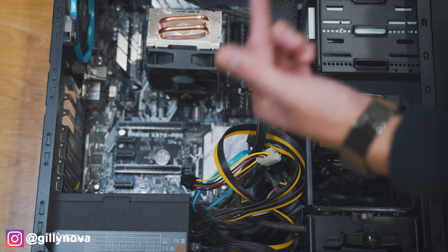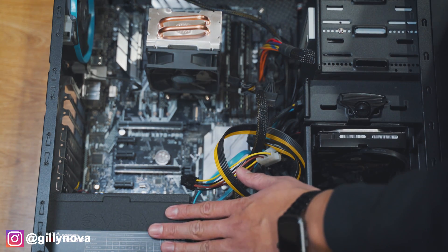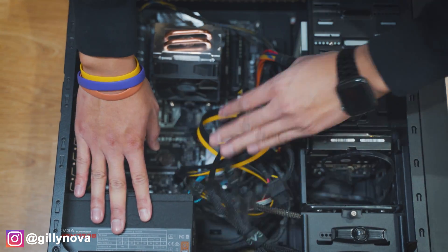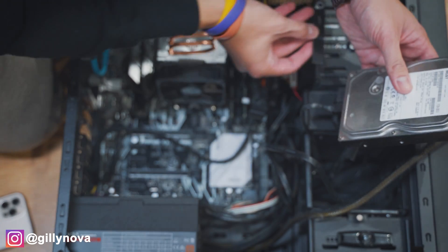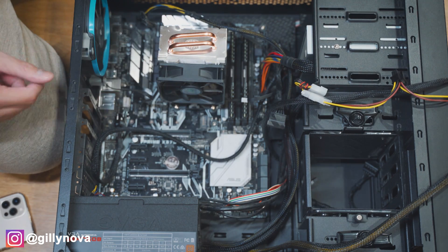Now that we removed our graphics card and took pictures from every different angle, we are now gonna remove all the wires that are connecting to the PSU. Just in case if you forget, your hard drive and your SSD connect right here on your motherboard. Look at my ugly cable management.